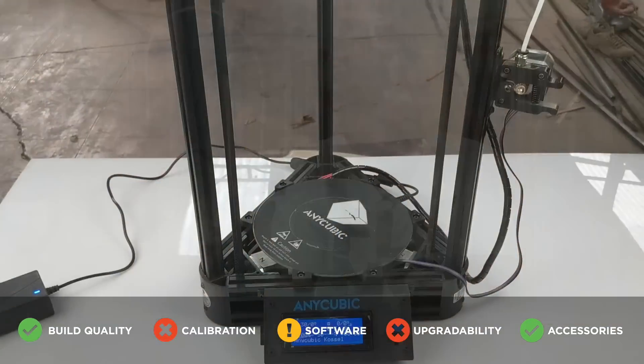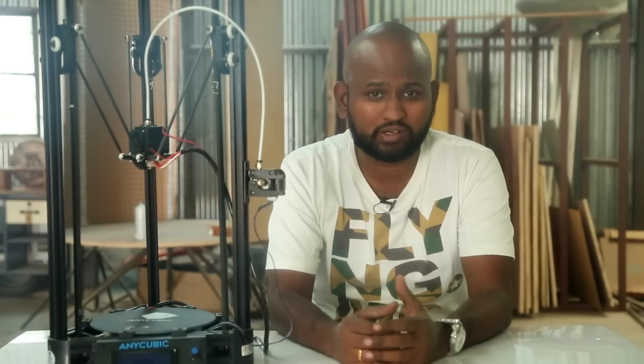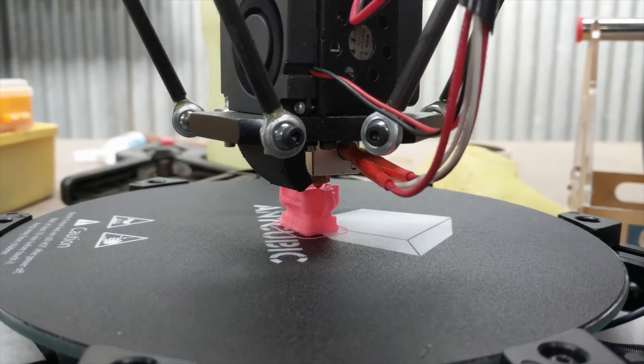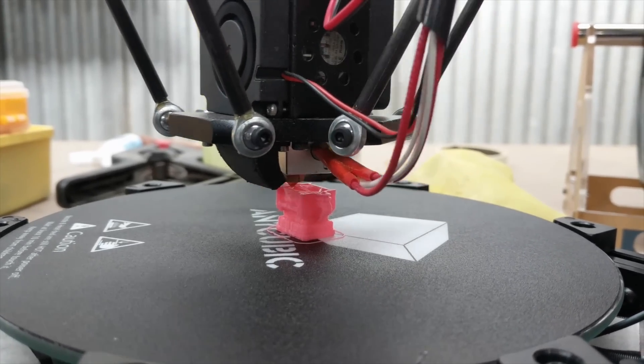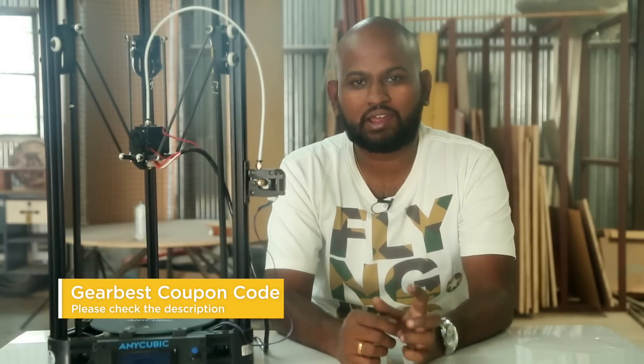So what do we have here? Good build quality, software that is just okay, and standard accessories. Not bad for a 3D printer that costs under $200, but is it for everyone? No — because for a little more money you could get a great printer like the Anycubic i3 Mega, which gives me 100% results every time. Who should buy the Kossel? People who are not new to 3D printing, who know what they are doing, and who want really tall prints — at 300mm height, this is one of the few printers offering that ability for under $200. If that's you, I have GearBest coupon codes and some alternate machine codes in the description.